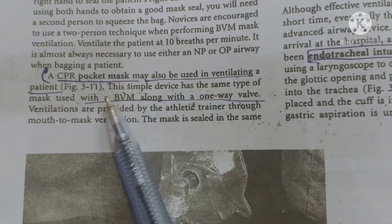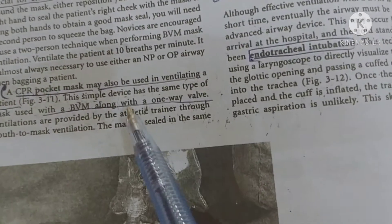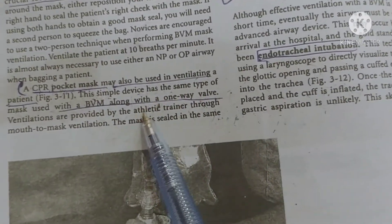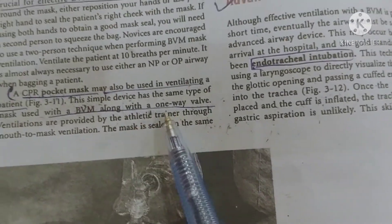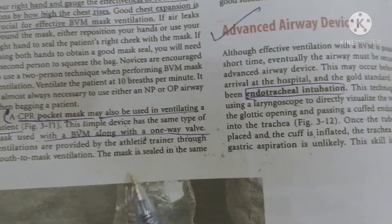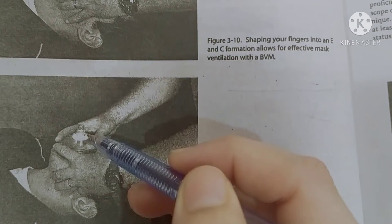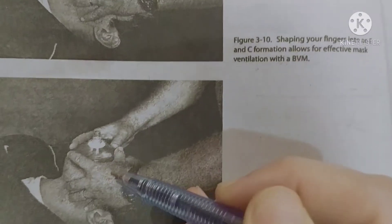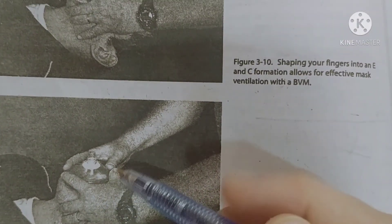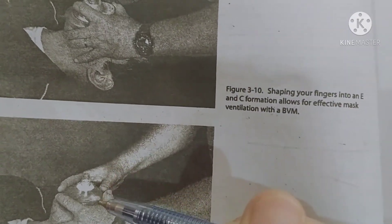This is a simple mask with a one-way valve, used similarly to mouth-to-mouth. The one-way valve prevents the patient's fluid from transferring back to the rescuer. This is important — if you have concerns about infection transfer such as HIV, the one-way valve protects against cross-infection. The FIO2 of this device is 21 percent.